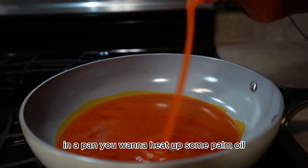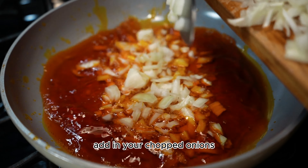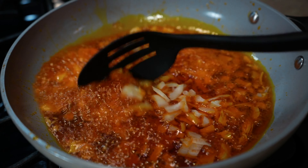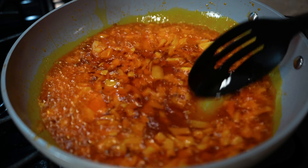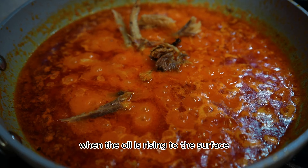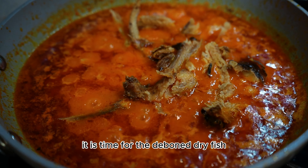In a pan, heat up some palm oil, add in your chopped onions, and let it fry until it's a bit fragrant. Then go in with your blended pepper mix. When the oil is rising to the surface, it is time to add the deboned dry fish and more of that ground shrimp.